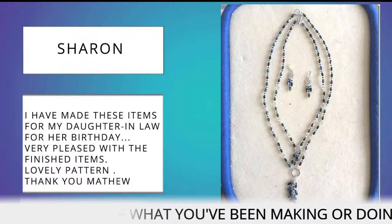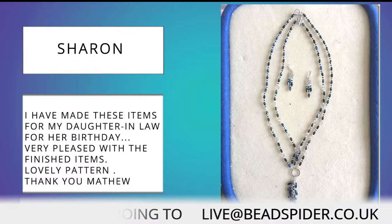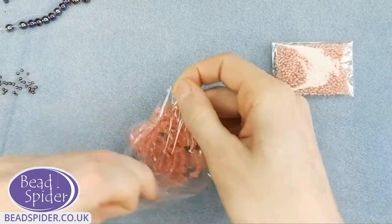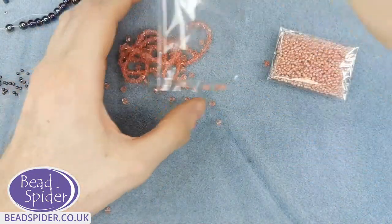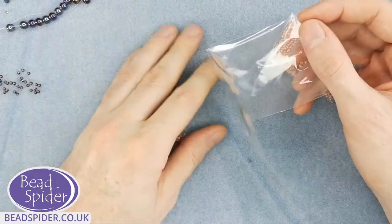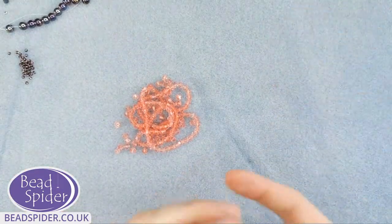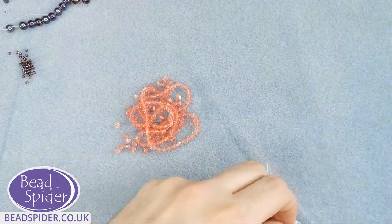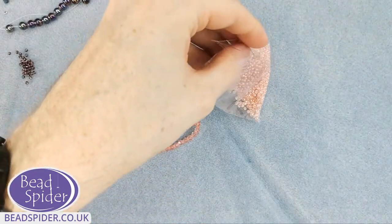Without further ado, it's time to get started with this tutorial. I've cut myself about a metre of thread, but if you give yourself about two metres that will be plenty and you probably won't need to change thread at all. If two metres is too much to work with, you can use a slightly smaller amount — you just have to change your thread midway through using a weaver's knot, which I show in some of the previous videos.